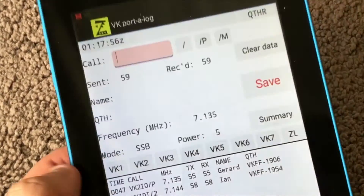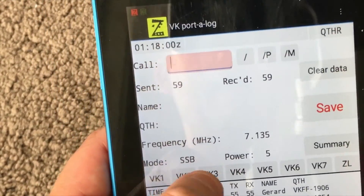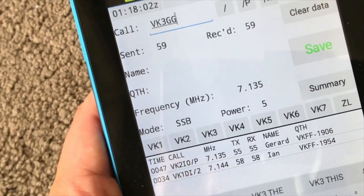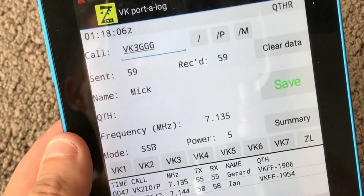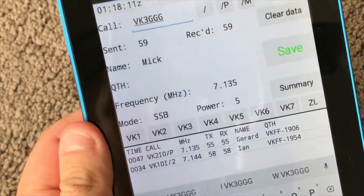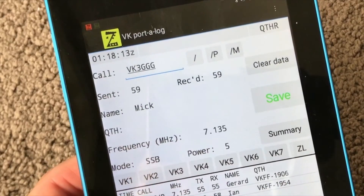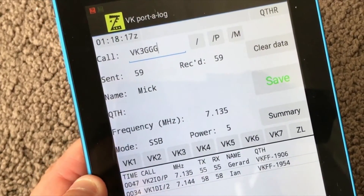In a couple of my videos you've seen me log one-handed. A classic example: say VK3GGG — Mick always comes up on contacts — if it was a 5-9, 5-9, I just hit Save, bang — details logged. Then I'll show you what it looks like when you export it.